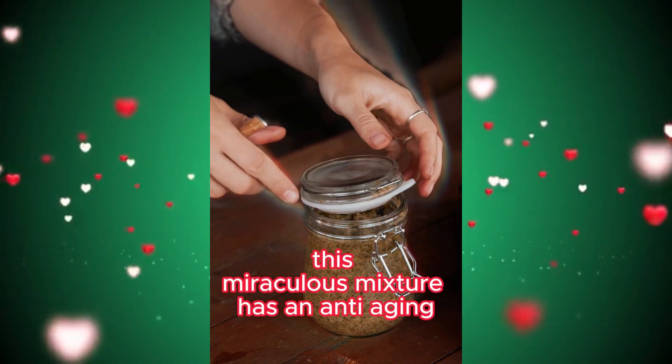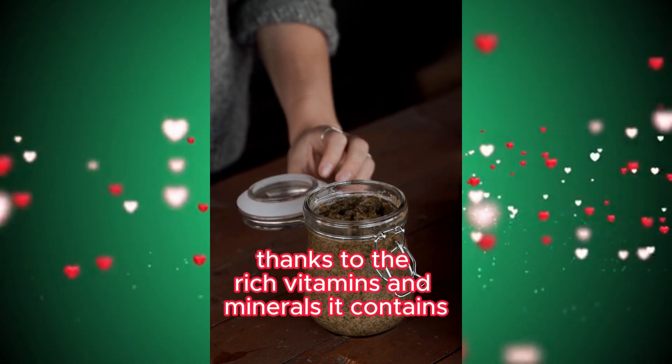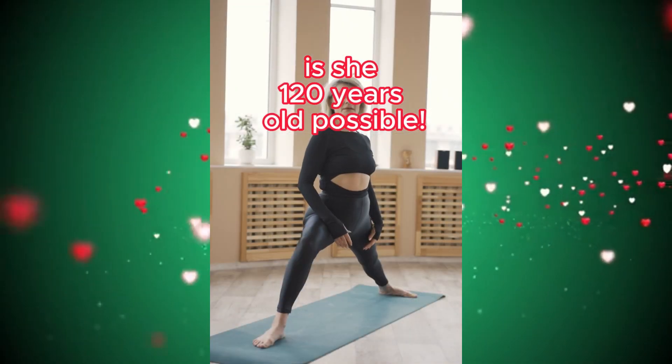This miraculous mixture has an anti-aging, rejuvenating, and protective effect, thanks to the rich vitamins and minerals it contains. Is she 120 years old? Possible? Start living like you're 120 years old today.